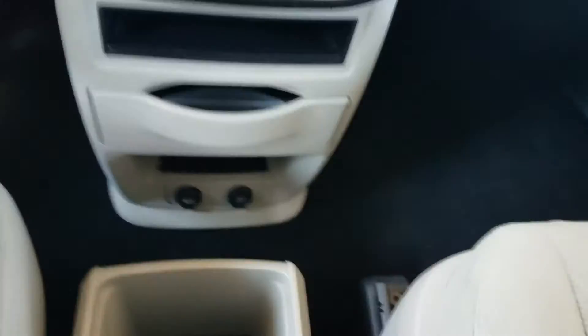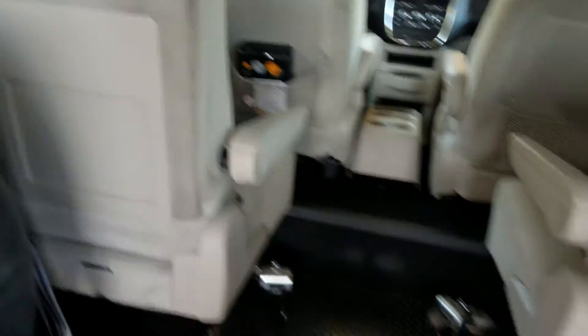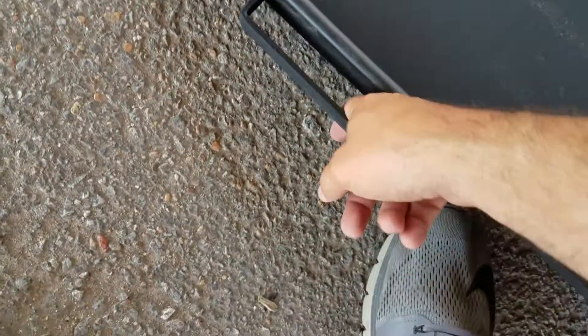We do have a set of used Q-Straint pull-tight tie-downs with the shoulder harness. Once you get everybody secured, come back out — one finger is all it takes to lift it up, clamp it down, and you're ready to roll.